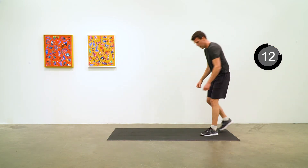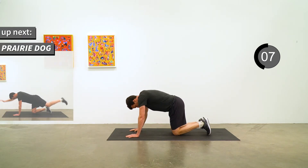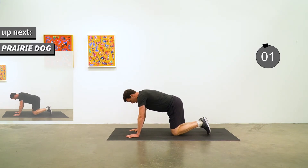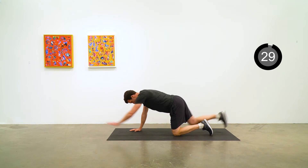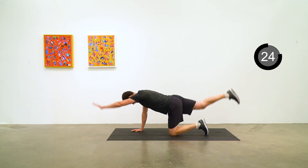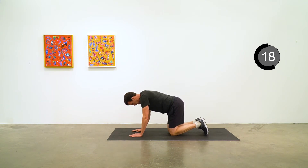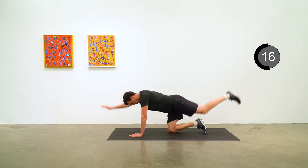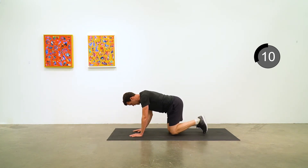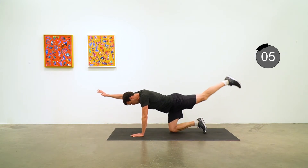Prairie dog next — a good stability exercise for the core and lower back. Opposite arm, opposite leg, out nice and straight. Try to think of getting that arm and leg in a parallel line to the floor, and pause for a moment for a squeeze at the top of that position, then lower back down. Five seconds to go.